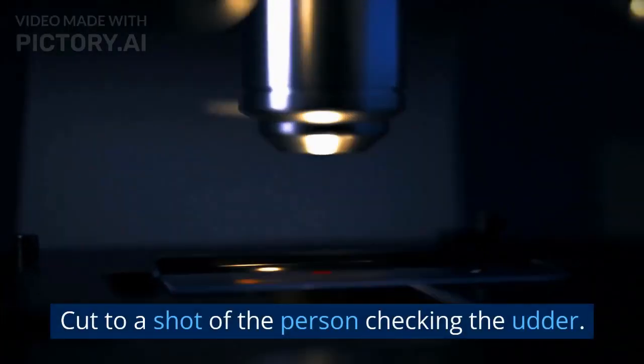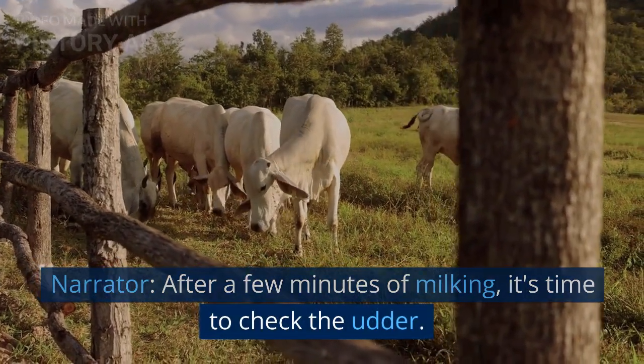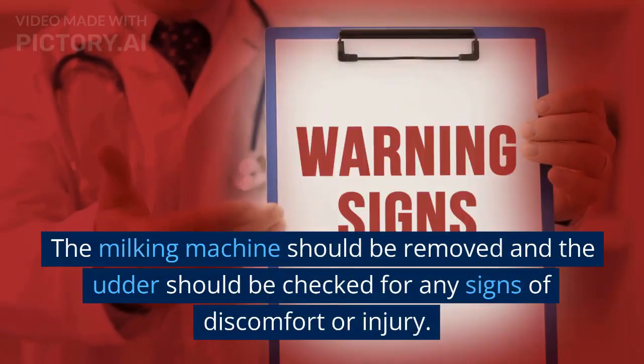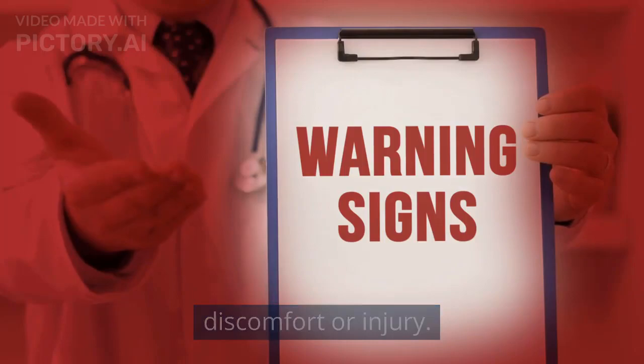Cut to a shot of the person checking the udder. After a few minutes of milking, it's time to check the udder. The milking machine should be removed and the udder should be checked for any signs of discomfort or injury.